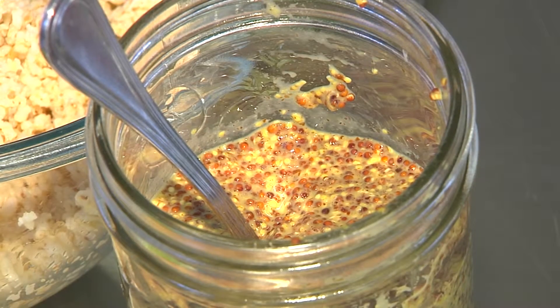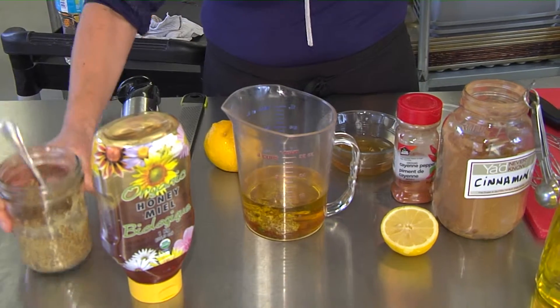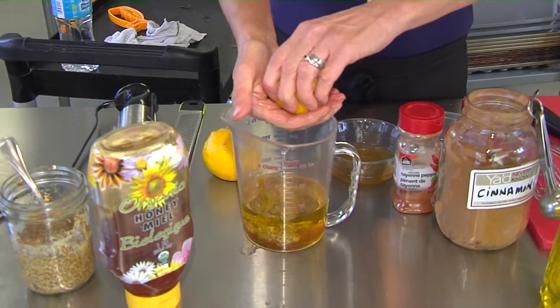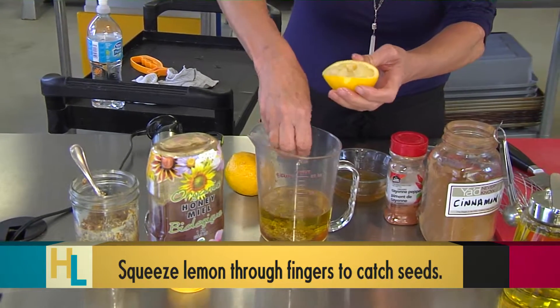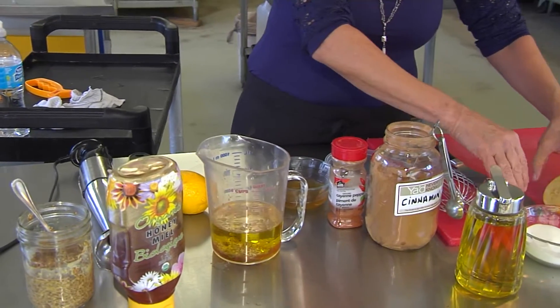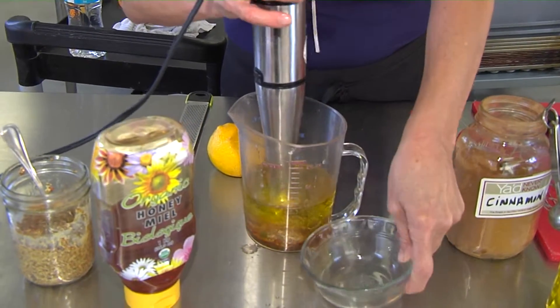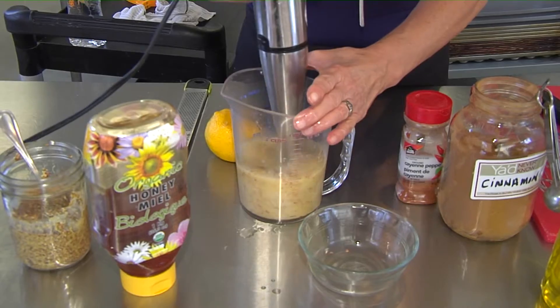I'm going to put one heaping teaspoon of Dijon mustard into the dressing — I prefer the grainy one personally. Lemon juice going in as well — it's going to cut the sweetness. It's kind of funny because I keep going back and forth with my flavors: I want the sweet, but then it's too sweet, so give me the citrus to cut it out. It all balances itself out when it's all said and done. One last thing I forgot: our cider vinegar. Cider vinegar is my choice, but use red wine vinegar if you prefer.